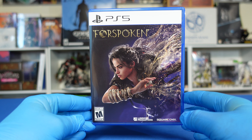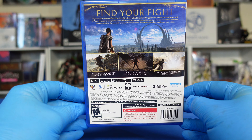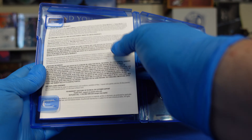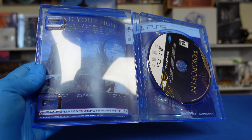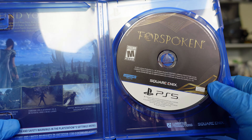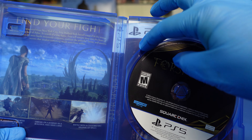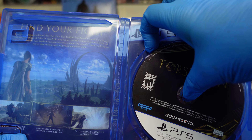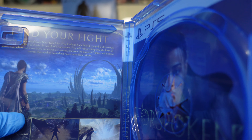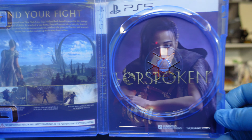We've got the PS5 Forspoken game here — we've got the front and we've got the back. We'll open it up and see what it looks like inside. It's got some paperwork there, and you can see what the disc looks like. There's a little scene here so I can pop this disc out. You can see what the internals of the game look like on the left and the right.